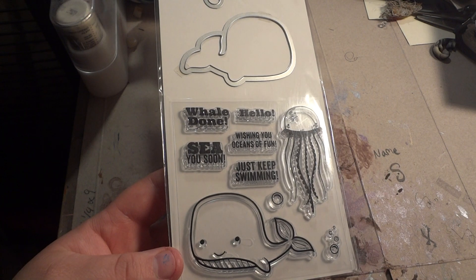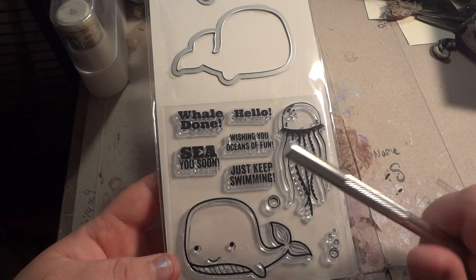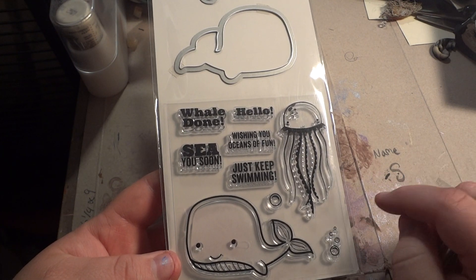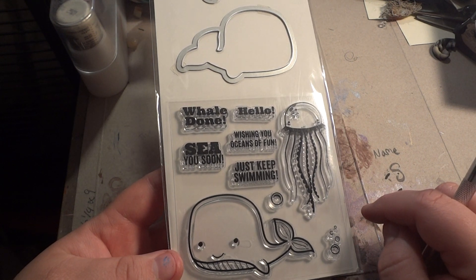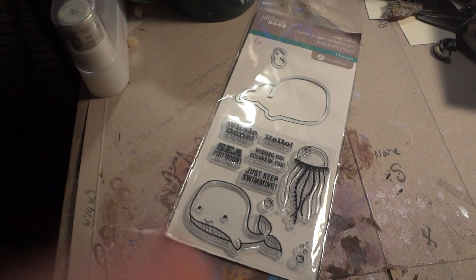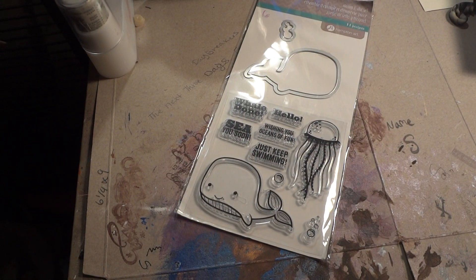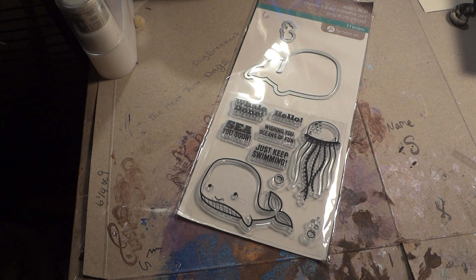It's Jilly Bean Soup. I've had my eye on it for a while. The sentiments are well done — 'Hello,' 'wishing you oceans of fun,' 'just keep swimming,' and 'see you soon.' Super cute. It has the matching dies. I thought she was stroking out when I got my package because I had doubles of a couple things, and I can't believe I didn't realize it during the time I was waiting for the package to come.